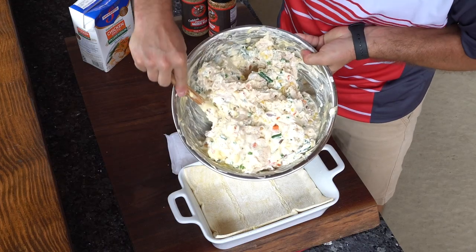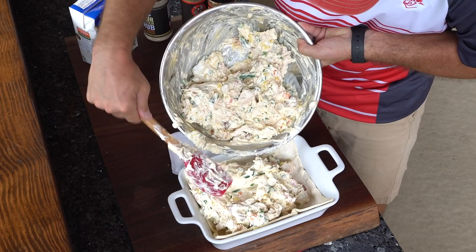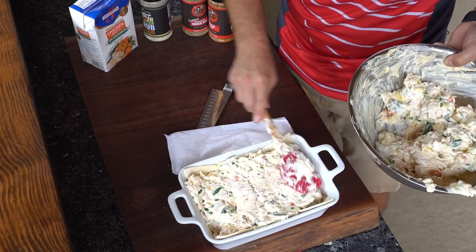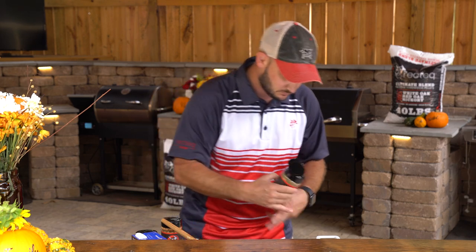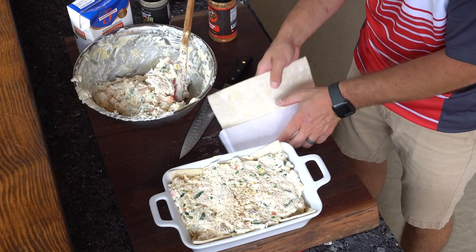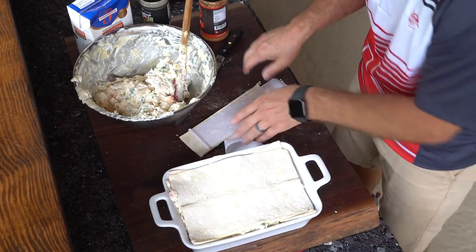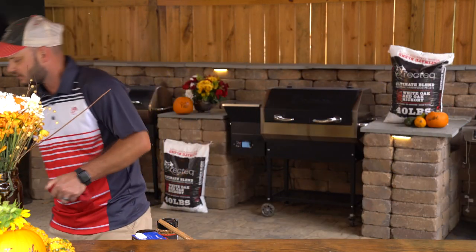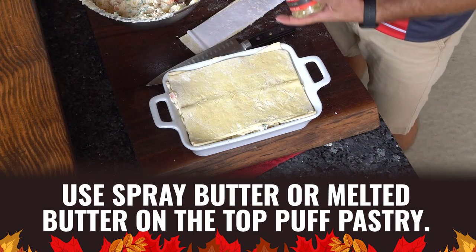We're going to go ahead and fill this up. This is probably too much mixture, but that's okay — that means I can make two, just like that. Bada bing, bada boom. These are kind of small casserole dishes. That second sheet — we're actually going to use two-thirds of that second sheet because this one's kind of small. To make it really cool when it bakes, we're just going to cut little hash marks in it. You can spray this with a little bit of butter on the top — we're actually going to use a little bit of pan spray. Then maybe just a little bit more of that Colton's Freaking Greek over the top.